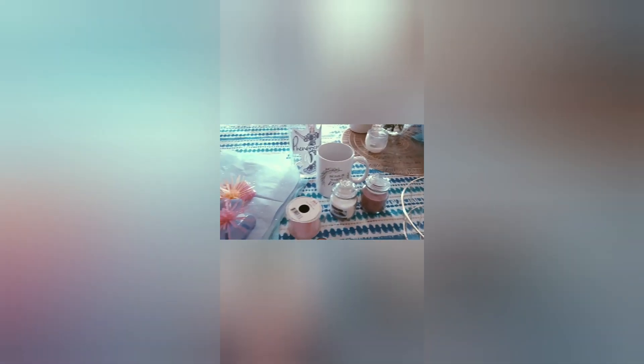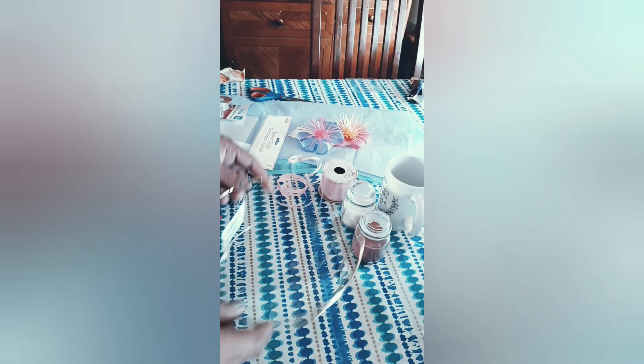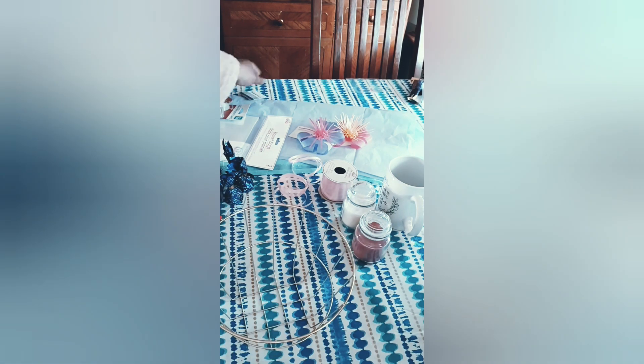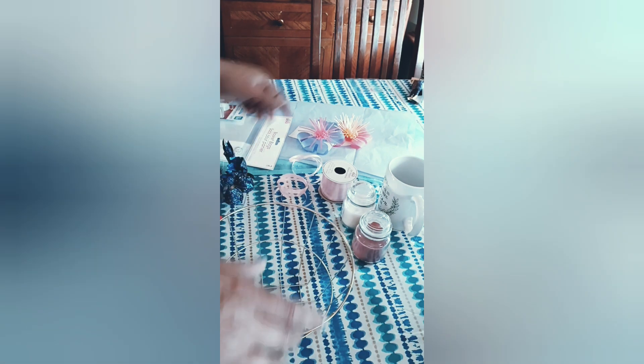So I went to Dollar Tree and they had a little selection of stuff. Like I used tissue paper, some bowls, they had the basket bags, and I found some floral arrangements, cute little basket to put everything in, and some personal stuff. Little candles, body wash, perfume, little things like that, special little stuff for the people, and of course some candy.